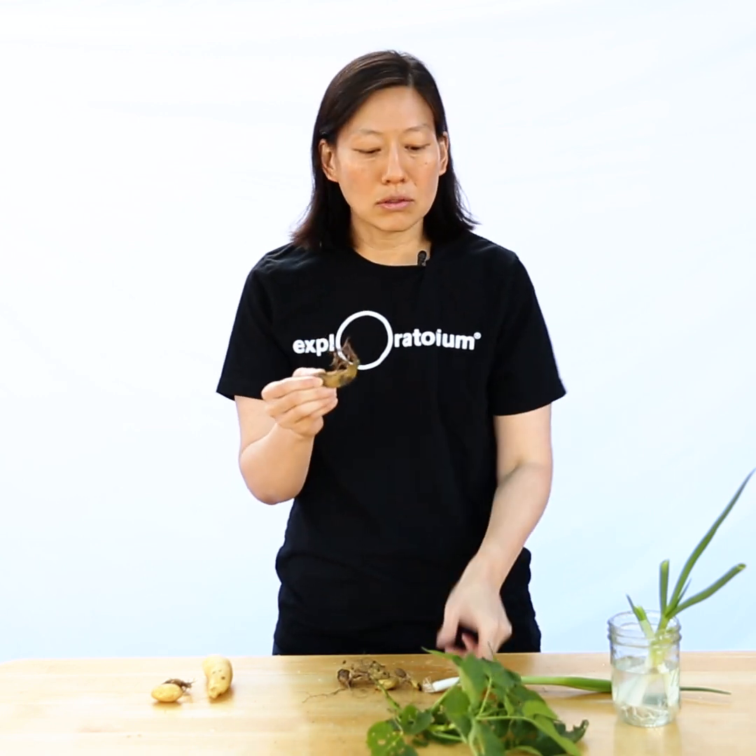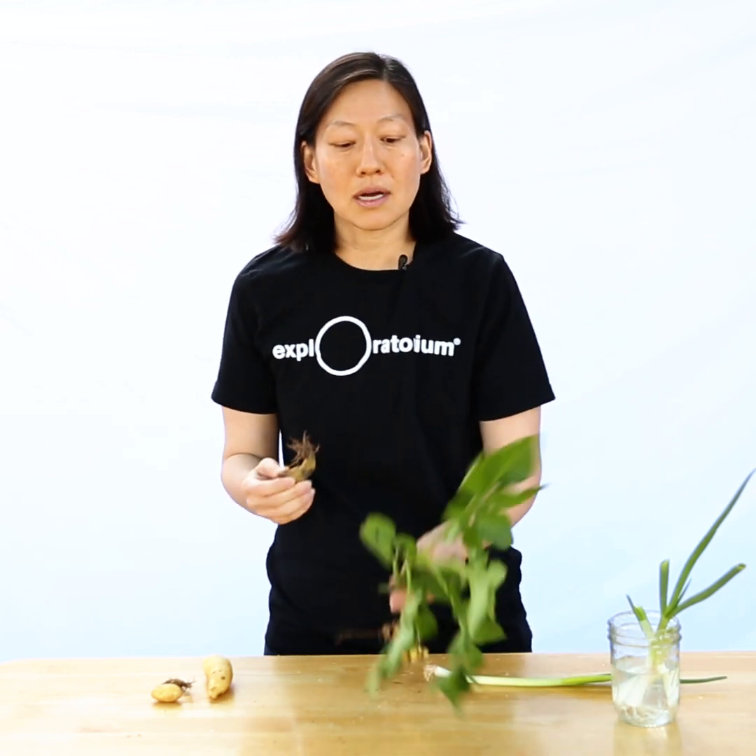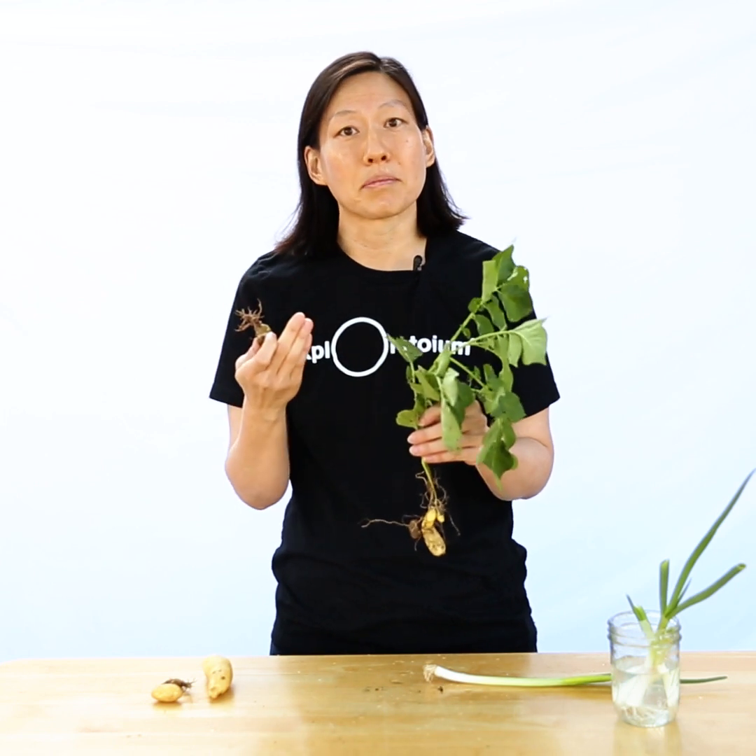This looks like it's dead and past its good years, but I'm going to put it in the yard and a few months from now I'll be able to harvest a whole new batch of potatoes. These little guys are sometimes referred to as seed potatoes, but they are not actually seeds — the seeds would come from any flowers that grow from the plant side.